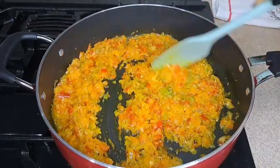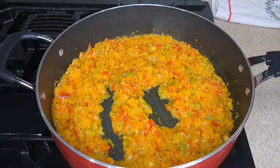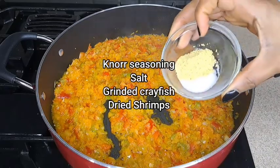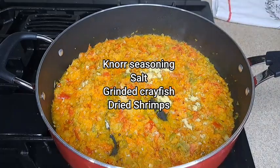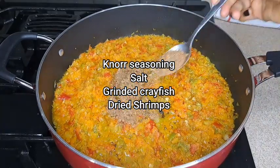Then I add my seasoning and salt — adding a little bit more seasoning and salt. Then I add in my blended crawfish.